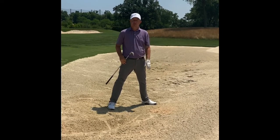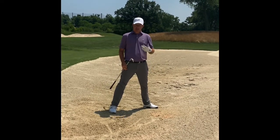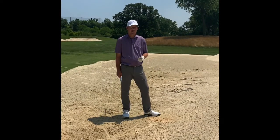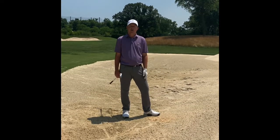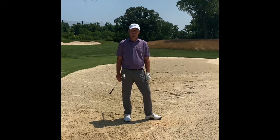The ball is going to go just a little bit further, and it's going to still spin because of the open face. But if you're going to take your 58 or 60 degree lob wedge and try to hit a 40 yard bunker shot, you're probably going to end up chunking the ball or not getting the ball to the hole. If you have any questions, please let one of us know. Have a great day. Thank you.